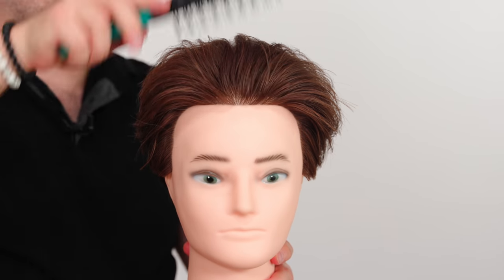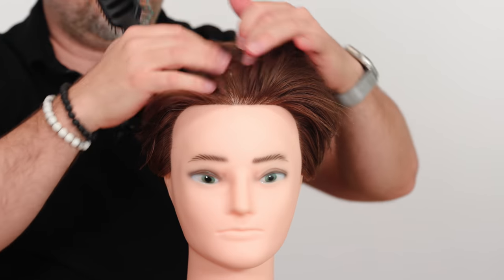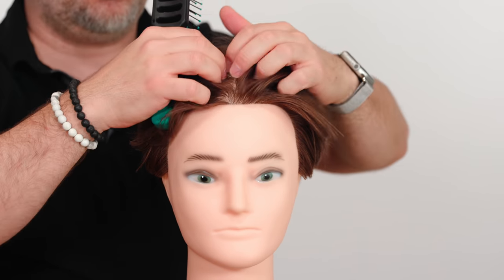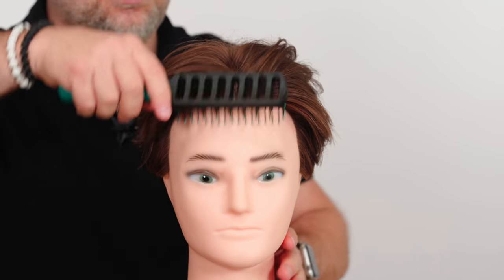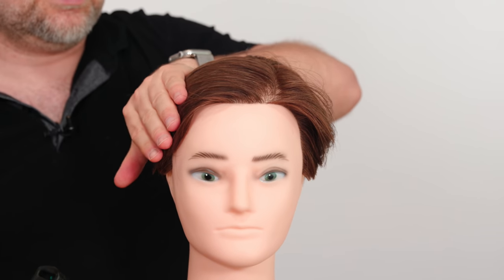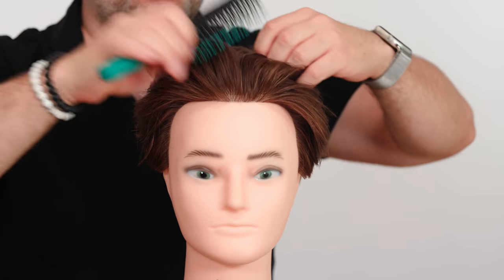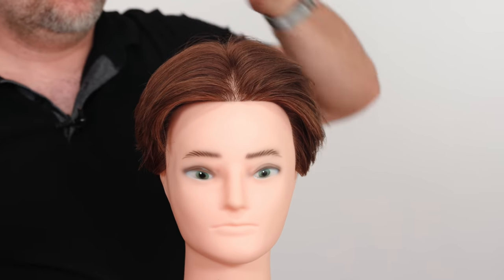When finding your natural part, keep in mind that it's the area where the hair separates. A parting is when the hair just separates and creates a line — for example, a side part goes over to one side, while a middle parting splits right down the middle.